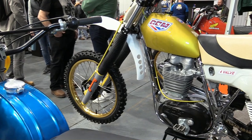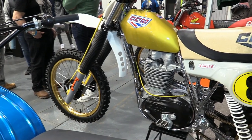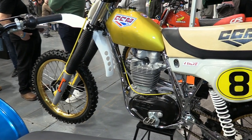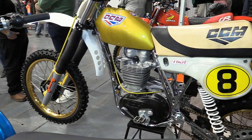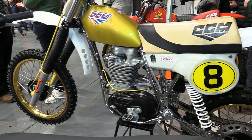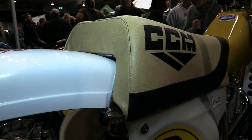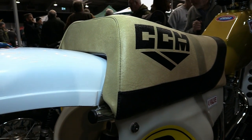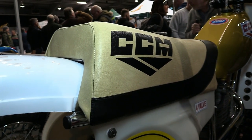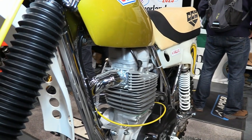I wasn't supplied with any information on the parts used on this bike — most of the machines on display at the show did have some form of information boarding sitting next to them so that you could identify exactly what you were looking at. So I don't know all the particulars of this latest creation from Jem, but I still think it's based on a 1980 CCM because of the chrome frame and that lovely gold tank and, of course, the design of the seat, which were all period-correct parts used on Alan Cluse's 1980 model.